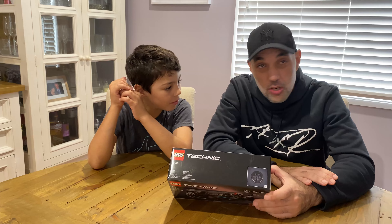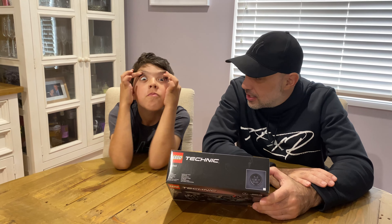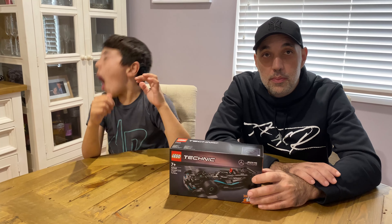The real car looks circle. This is like a...